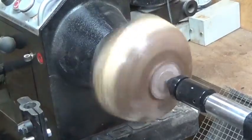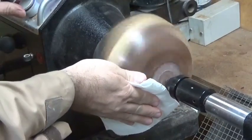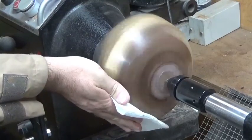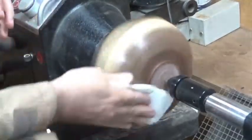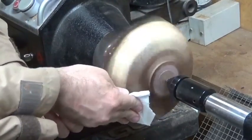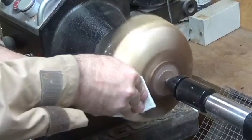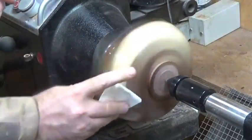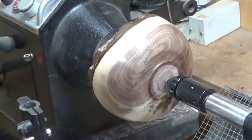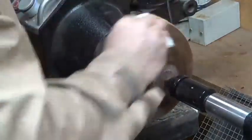I'm going to get a fresh piece of paper towel, bring the speed up a little bit, and keep doing this until nothing else comes off on the towel - burnishing it in. Try not to catch your fingernails on the wood because it will mark it up. Okay, so Yorkshire Grit Original has now done its job.